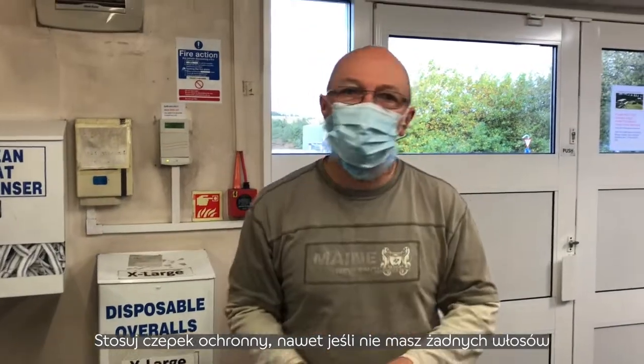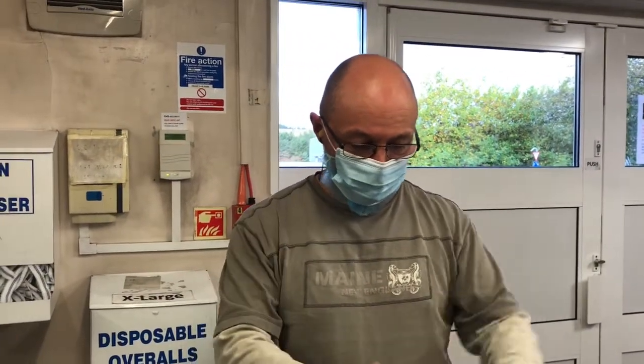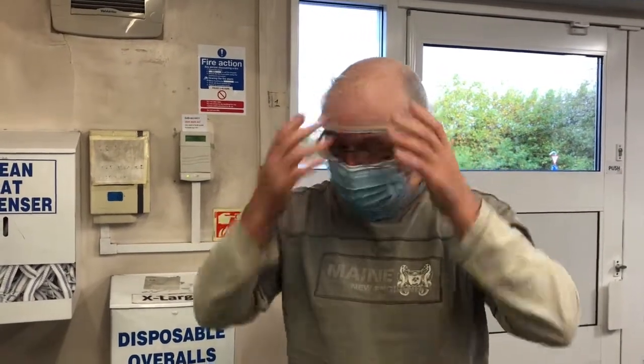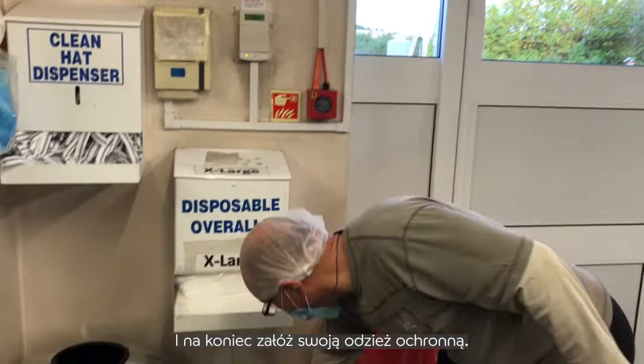Hair net on — even if you've not got any hair you still have to wear a hair net. And finally, put your overall on.